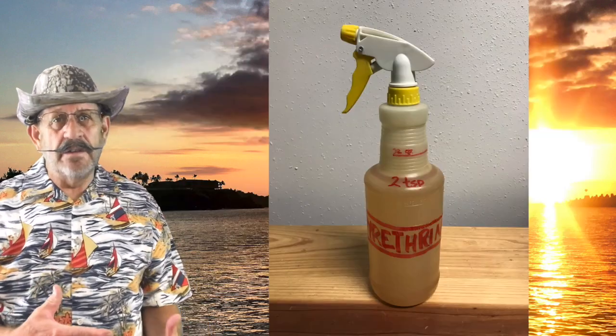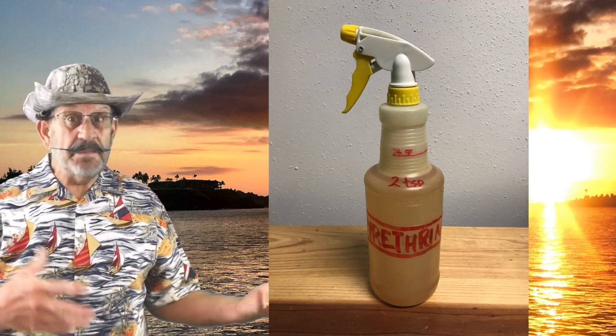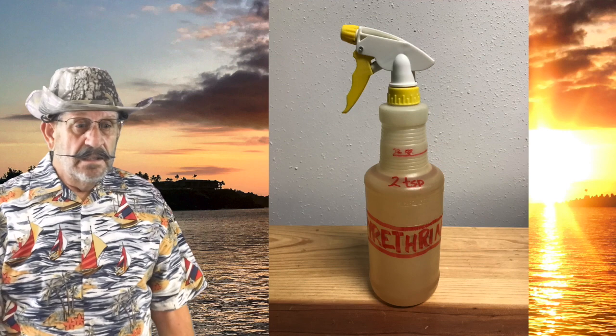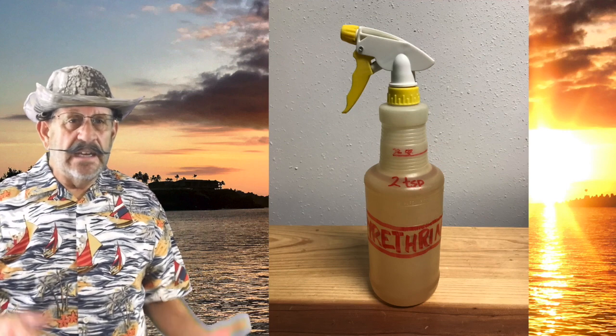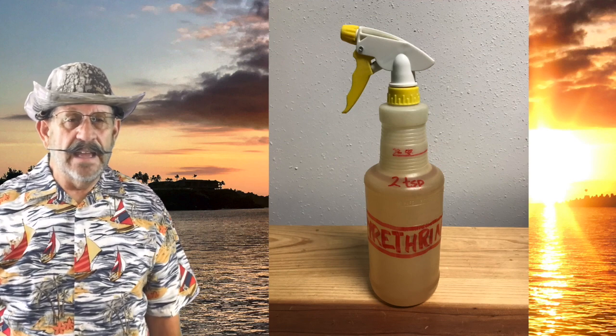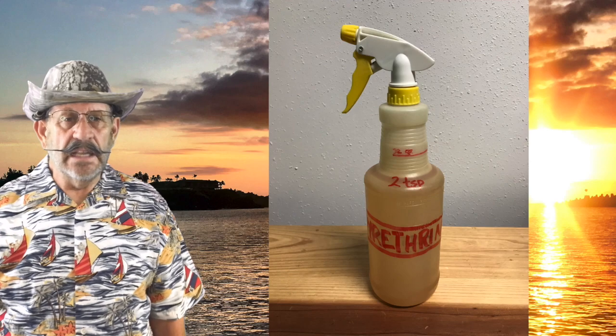Note: I like to mix my own. I'm going to give you instructions on how to do that in just a second, because it can take up to six ounces to treat one set of clothing. So if you're buying the spray can, you can go into debt pretty quickly doing that. If you buy the concentrate, you can mix up a lot and treat a lot.